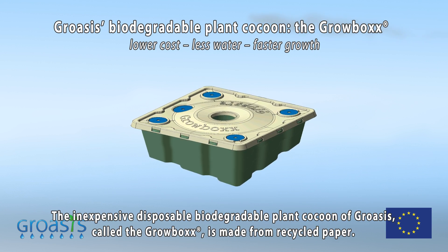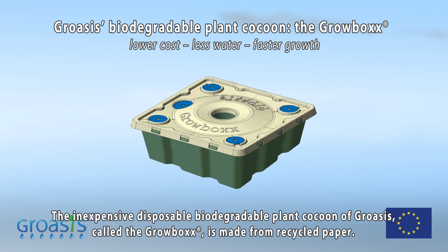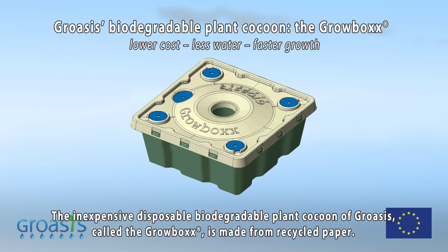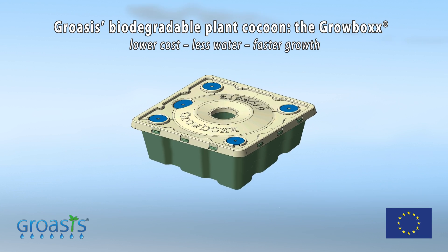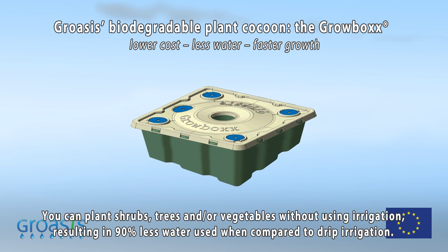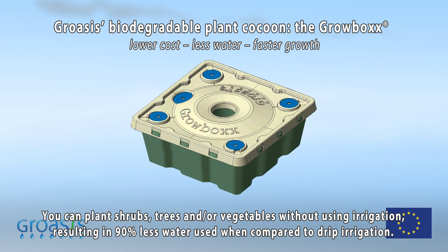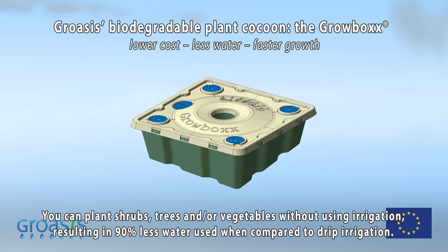The inexpensive disposable biodegradable plant cocoon of Growasis, called the Growbox, is made from recycled paper. You can plant shrubs, trees, and or vegetables without using irrigation, resulting in 90 percent less water used when compared to drip irrigation.